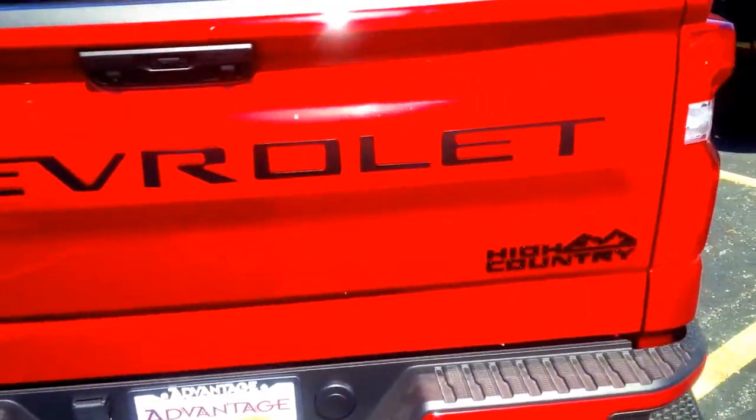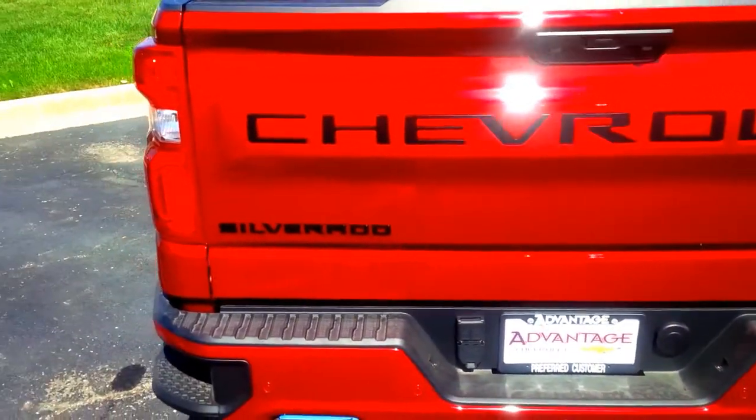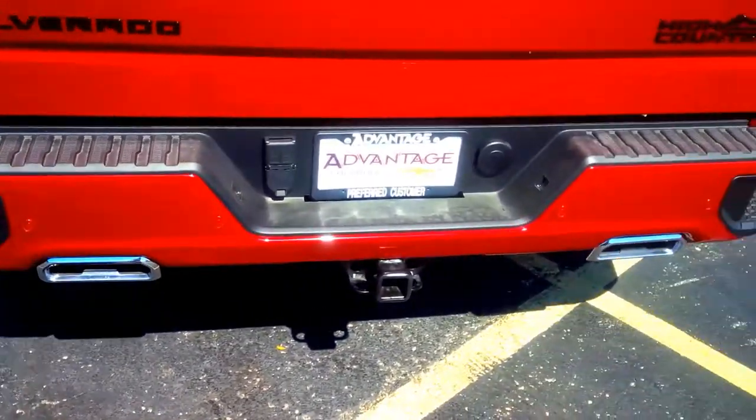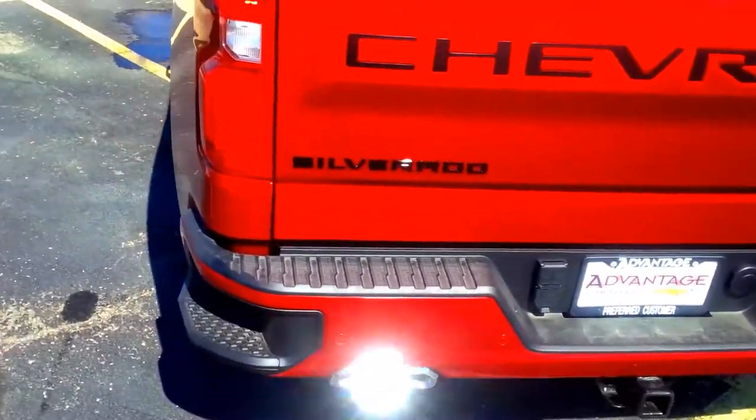This has the dark essentials package, so the High Country logos are blacked out, the Chevrolet logo is blacked out, and the Silverado logo is blacked out. They don't even chrome out the back, which is nice — it's all body color with a dual-tip chrome exhaust.